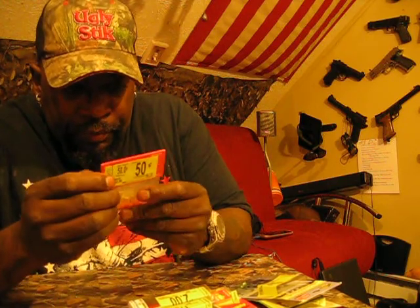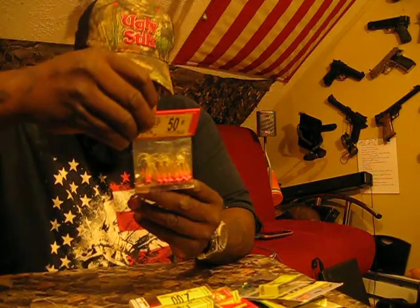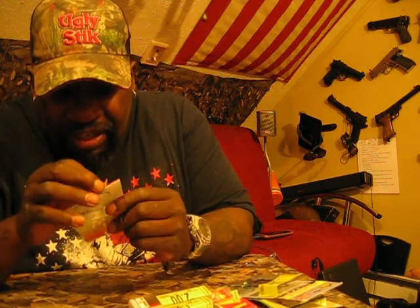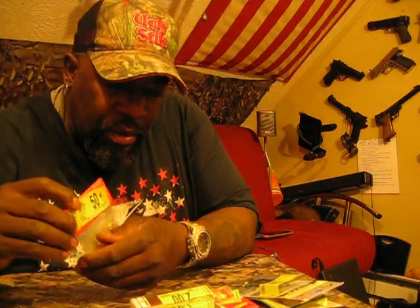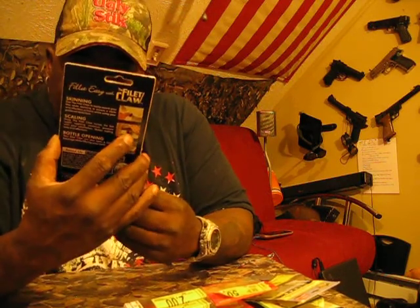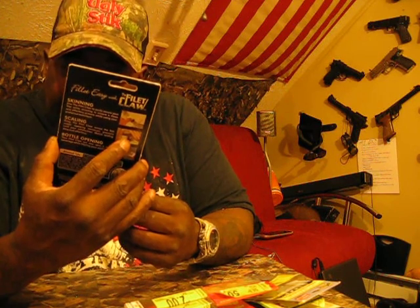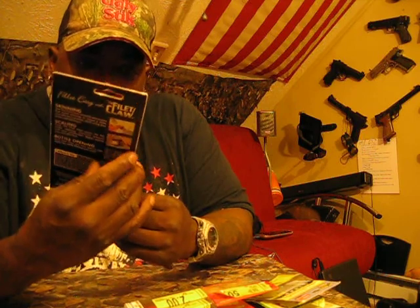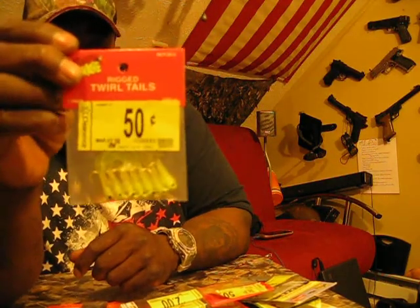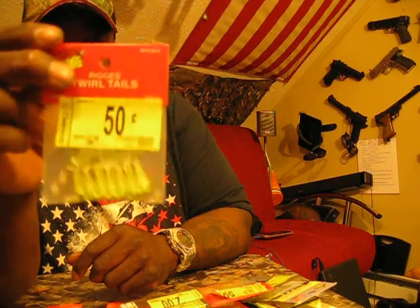I got some more twist tails with pink heads, chartreuse, half ounce — actually these are 1/16th ounce jigs. Regularly $2.56, got them for $0.50. This right here is a fillet claw — it fillets the fish, you can take the scales off and hold the tail down so you can flay properly. Regularly $7.84, I got it for $2. I also got more jig heads — 1/32nd ounce twirl tails for crappie, smaller ones, regularly $2.56, got them for $0.50.